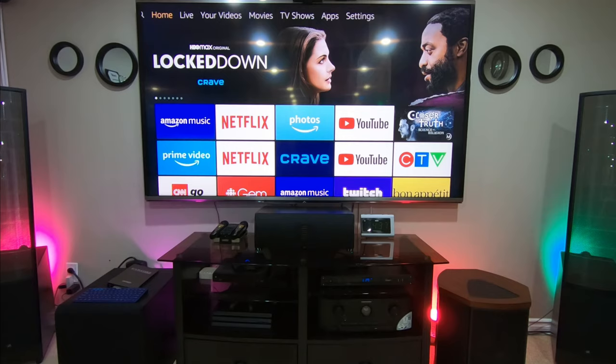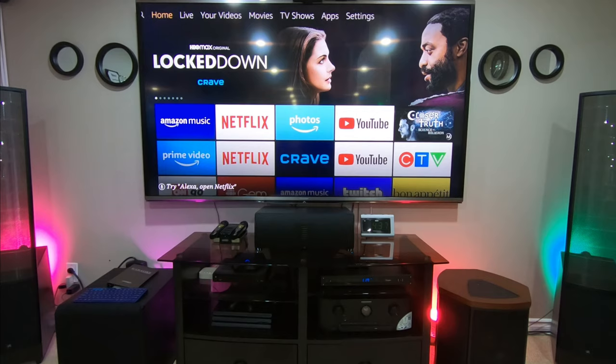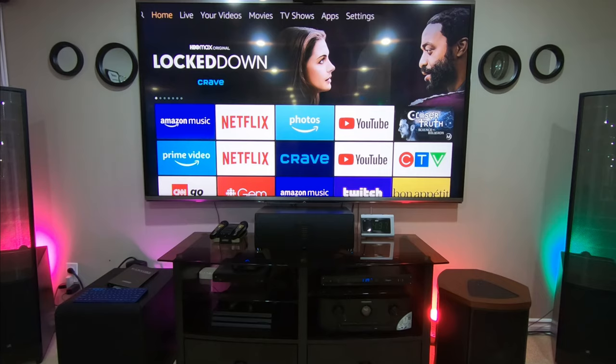Hello guys, do you want to see how you can view your security camera on your Fire Stick TV? It's so easy as long as your cameras or your cloud cameras are already integrated to your Alexa app.